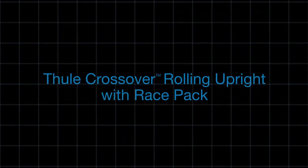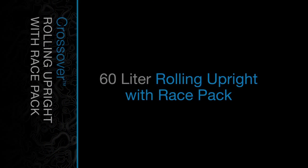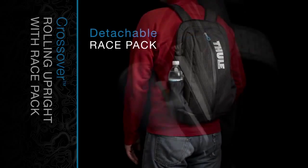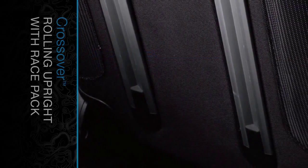The Thule Crossover Rolling Upright with Race Pack combines the functionality of a roller bag with the flexibility of a detachable race pack to carry essential items. It features a durable exoskeleton and molded polypropylene back panel to absorb impact.